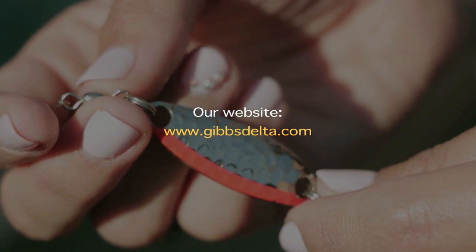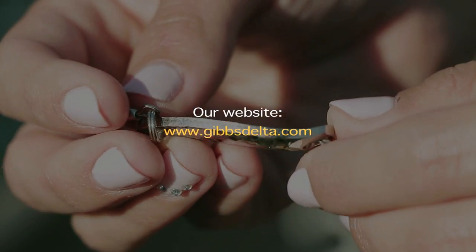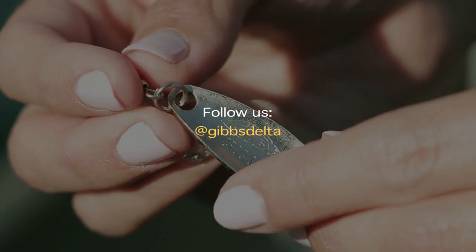For more information on Gibbs Croc spoons, you can check out our website at gibbsdelta.com and please follow us on Facebook, Twitter, and Instagram.